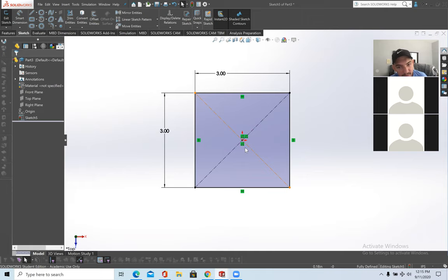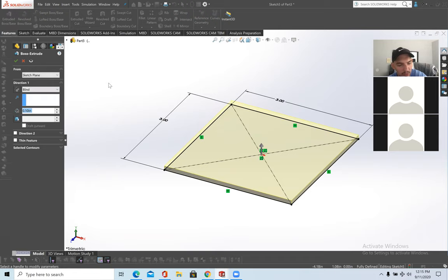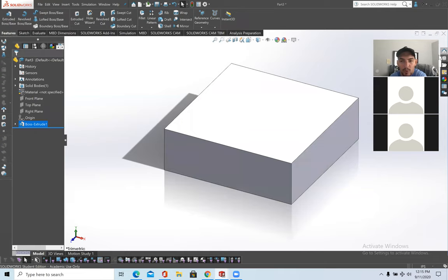The rectangle is bounded to the origin point. Now go to Features > Extrude Boss and Base. I'll make it one inch — it doesn't matter too much. The point isn't the plate itself; the point is what we'll do next — planes, Hole Wizard, and advanced holes.